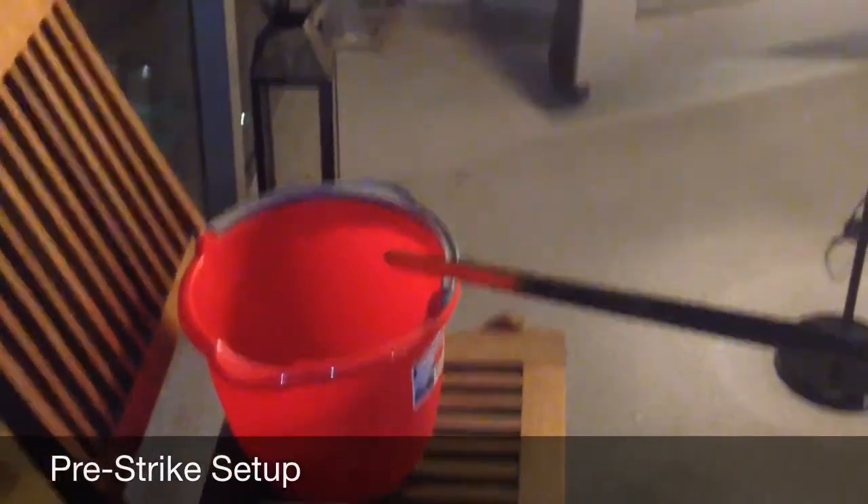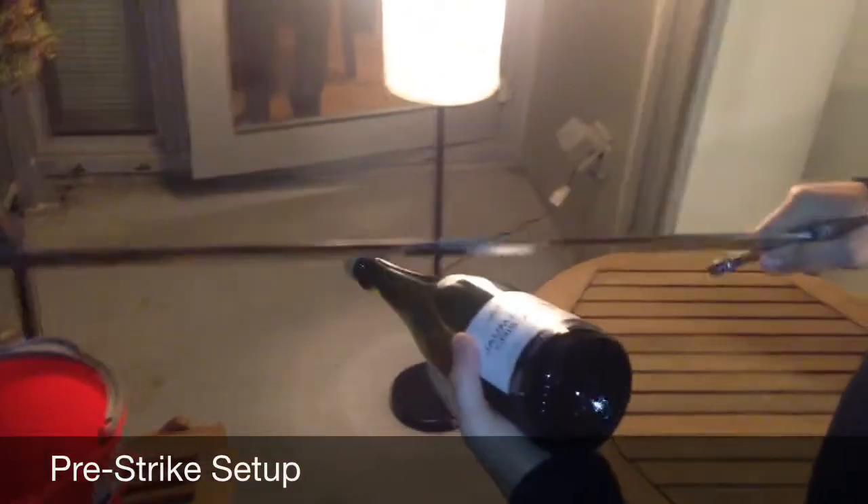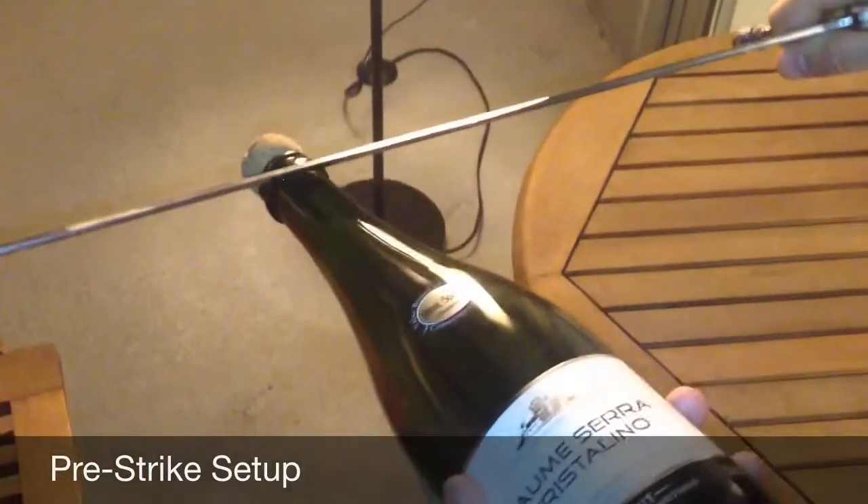Again, this is the very first time we've ever done this, so it may not turn out as well. I'm just going to do one smooth stroke, striking it right here, as flat as I can.